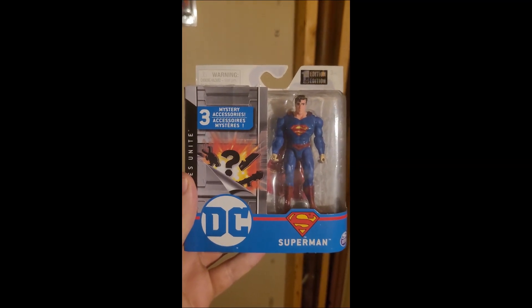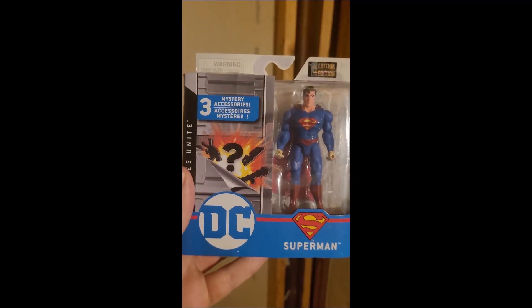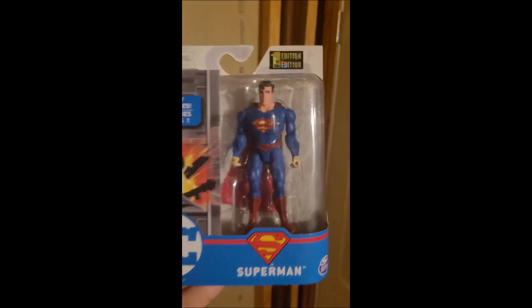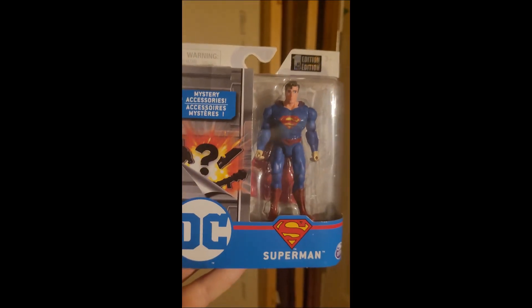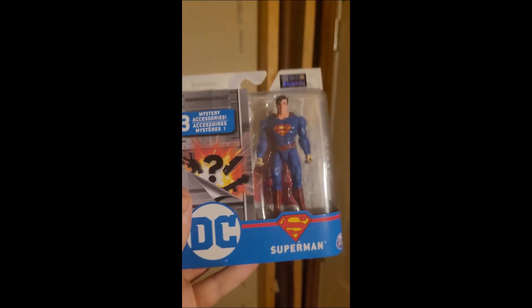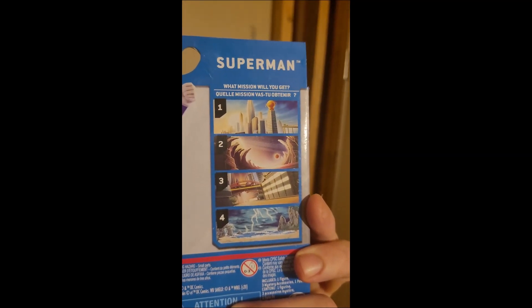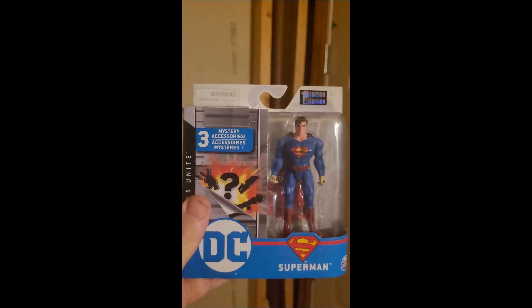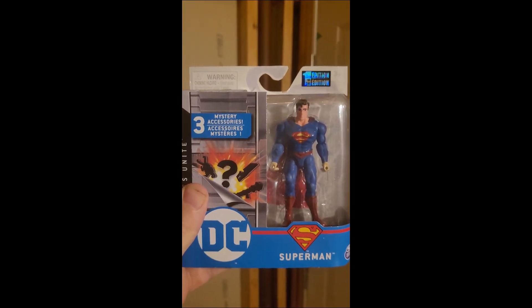Check this out - Superman action figure first edition. I saw this at the dollar store on sale. It comes with three mystery accessories - no idea what those might be. There's the Man of Steel himself in his traditional suit. I collect him in different toy lines but wearing his classic costume. There's the back with a flying pose. This is a special thing for me and it's going to go up with the rest of my Superman figures on the wall.